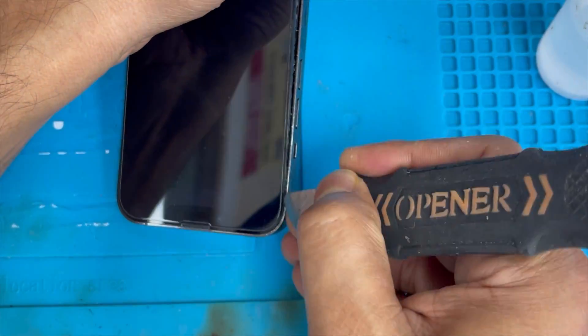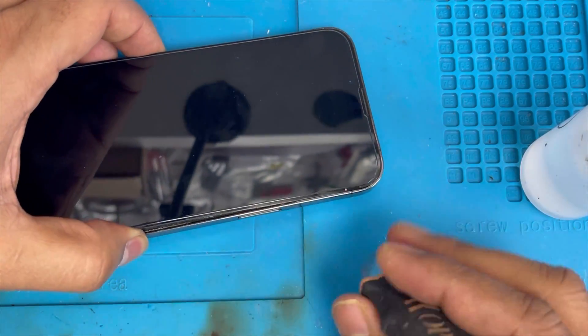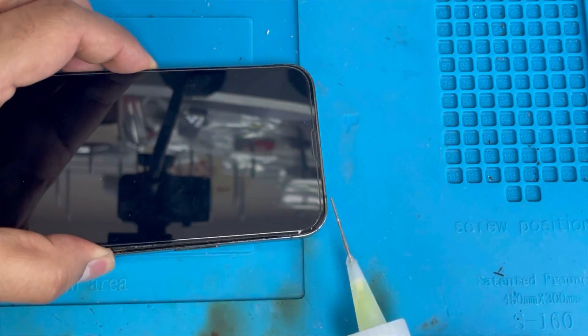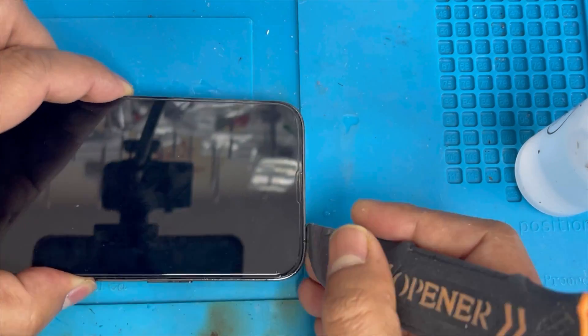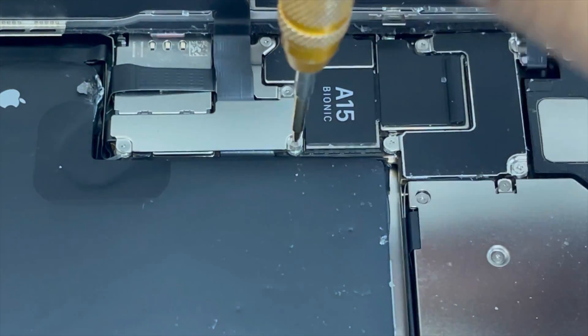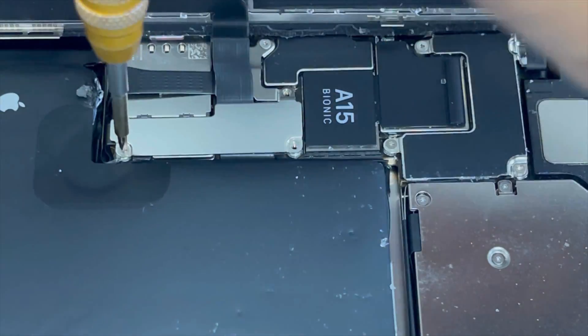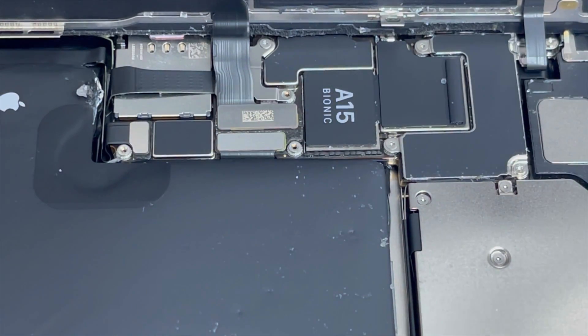Do not push this knife too deep — go slowly. Let's remove it, we're almost done lifting up the screen. Now remove the battery connection and the screen connection. Remove this plate.